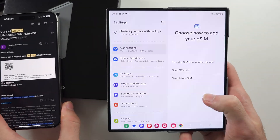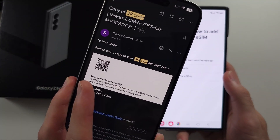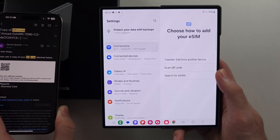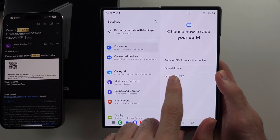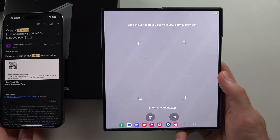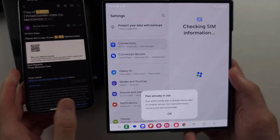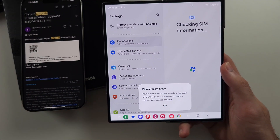However, if you have a QR code from your carrier and you want an eSIM, you can call them to get the QR code. Then instead, select the 'Scan QR code' option. You then place the QR code in the frame of the camera to scan it, and then it will add the eSIM.